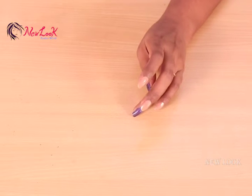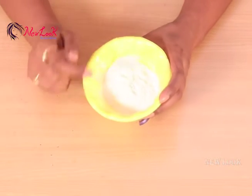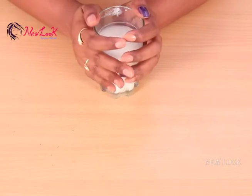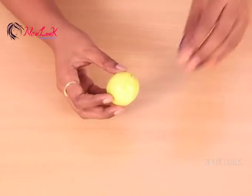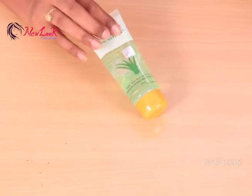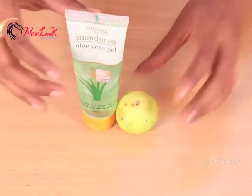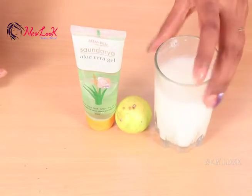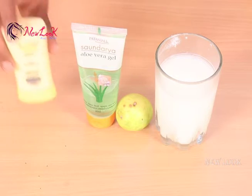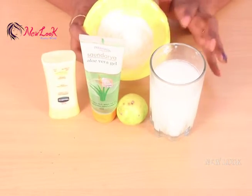In combination with this body lotion, I'm using rice flour, raw milk, lemon, and aloe vera gel. By using all these five ingredients, I'm going to prepare a body whitening mask.